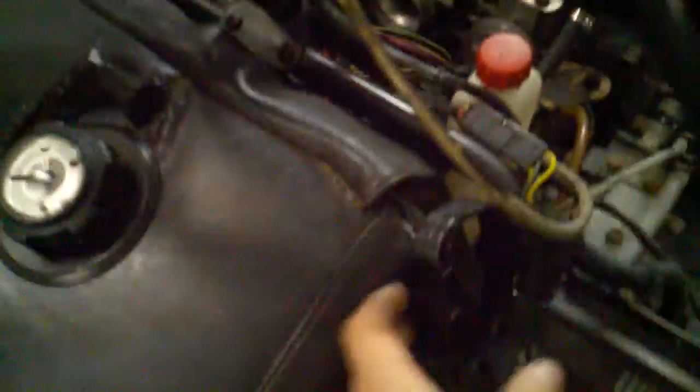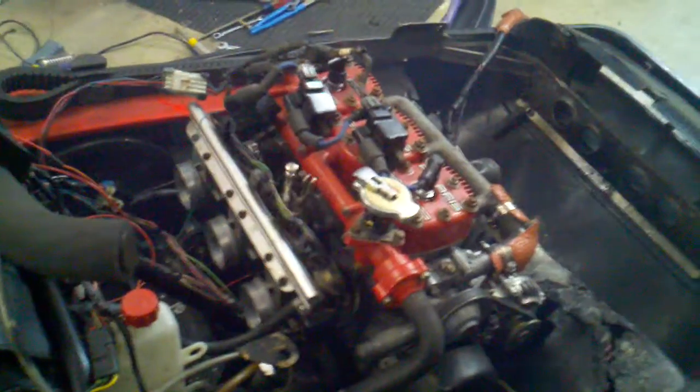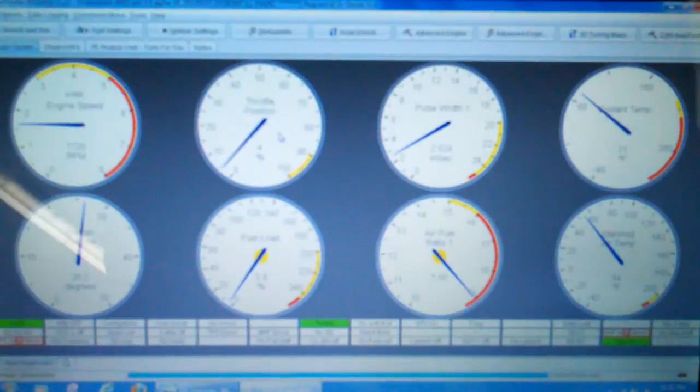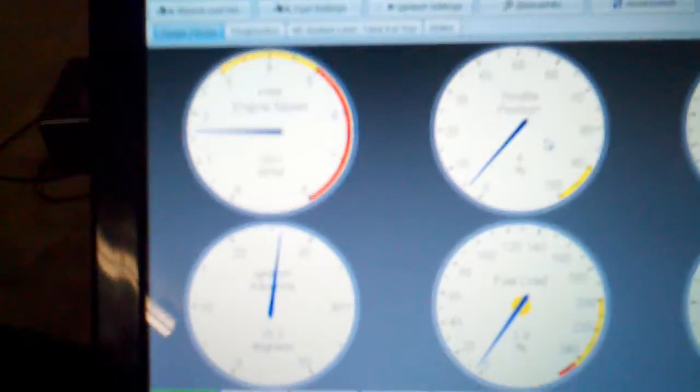Here we are, we're ready to go. Got a pull handle here — and the engine fires up.